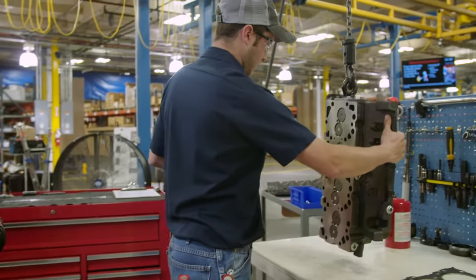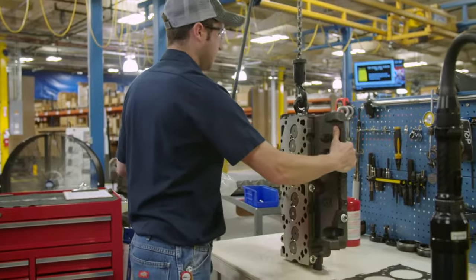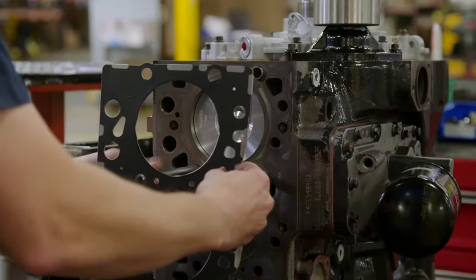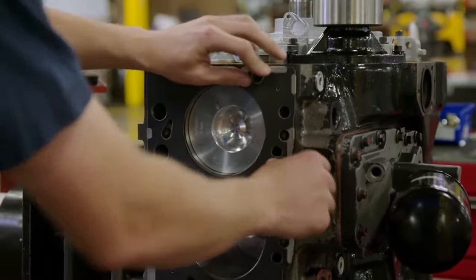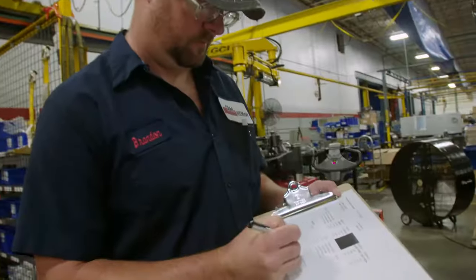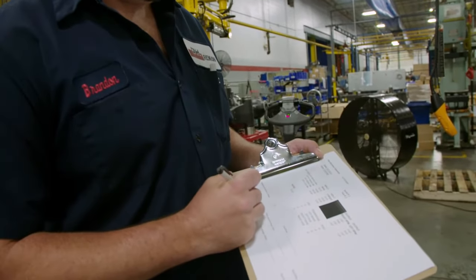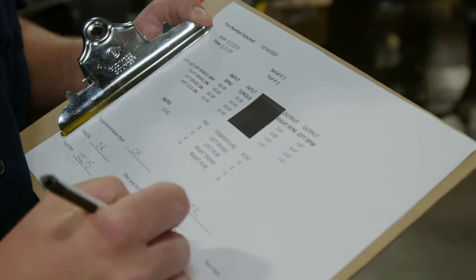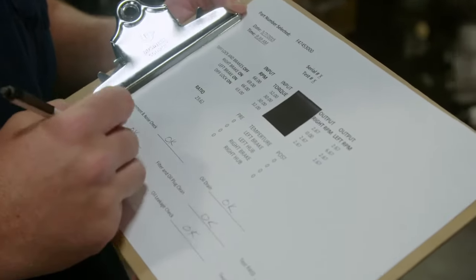Throughout the process, technicians follow precise control plans and work instructions per engine family to maintain the product's integrity and guarantee repeatability, which in turn ensures consistency — the key to producing quality products. Technicians fill out responsibility sheets and operator sign-offs with a checklist of every required measurement and completed step to ensure quality through heightened accountability.